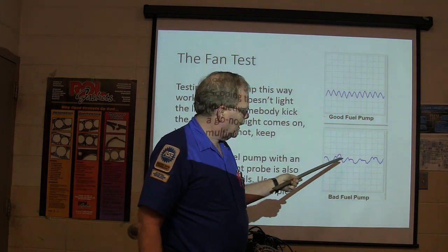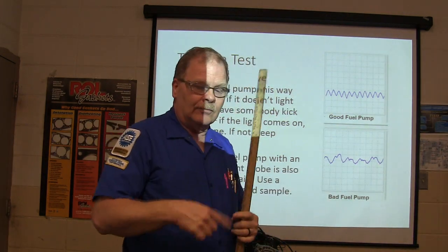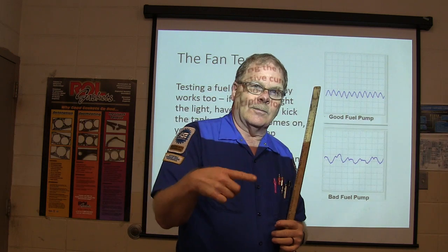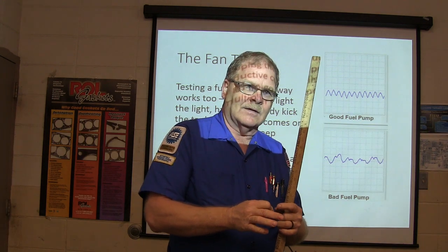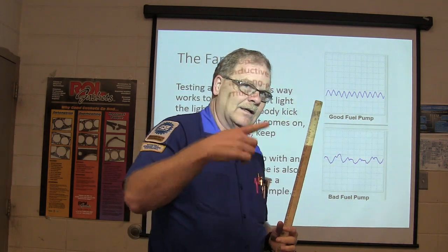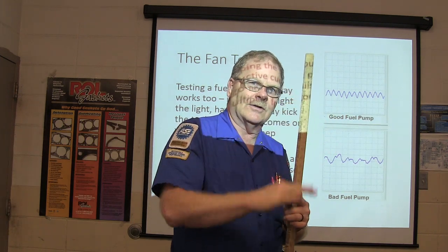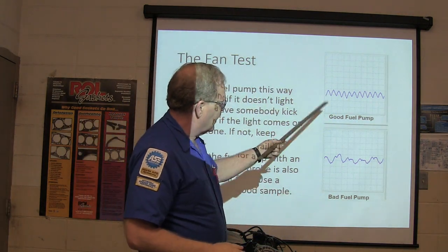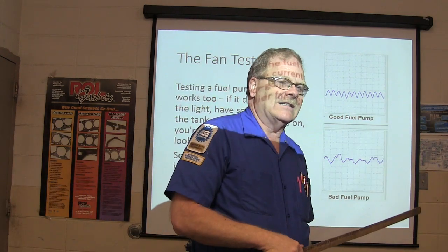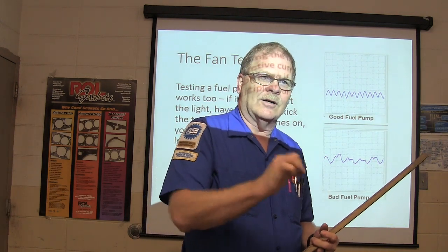You get an early warning on fuel pump failure by looking at that with a scope. You know how whenever you bypass the relay it'll make the fuel pump run? We're using our meter to see how many amps the pump is pulling. You can hook up the same way with this little multiplier wrapped around and around, and use your inductive lead loops on it. I've actually got a briefcase in here with a good pump and a bad pump with a built-in multiplier where you can see the difference between the two.